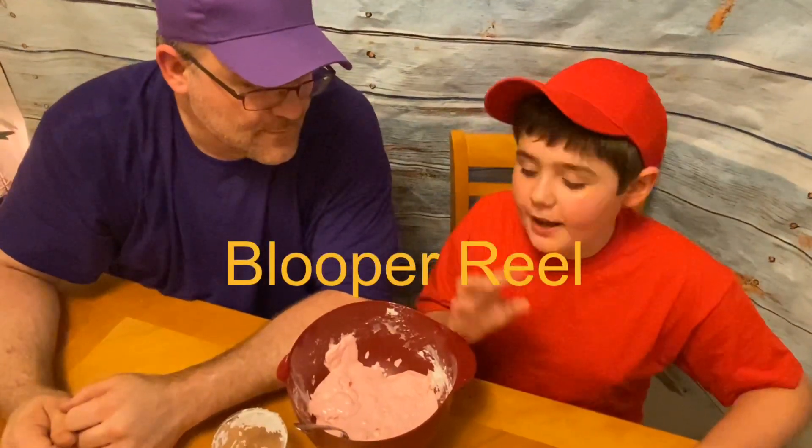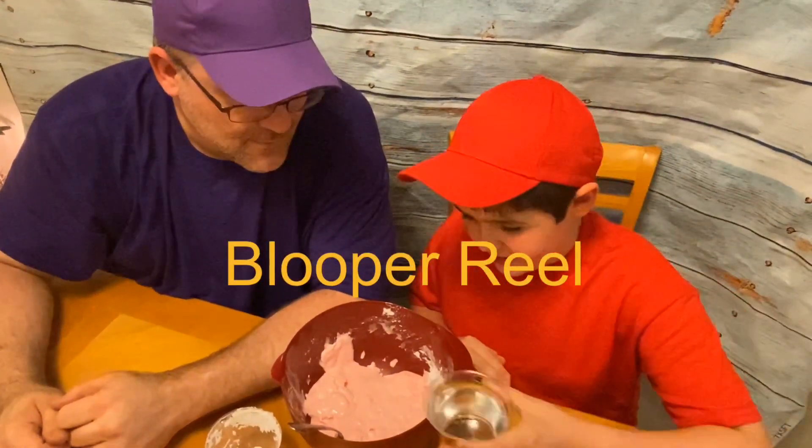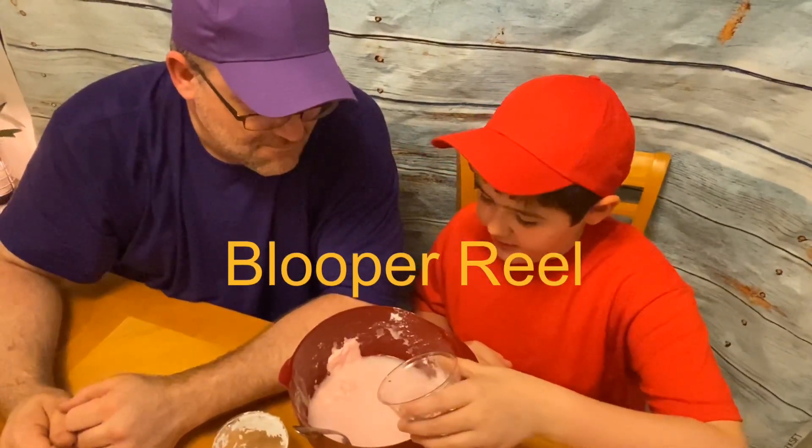So we realized we need a little bit more water, but now we're back — so let's add it. That should be good, like that kind of.